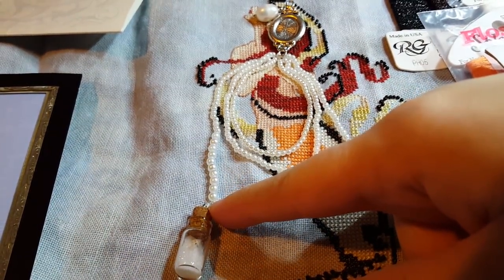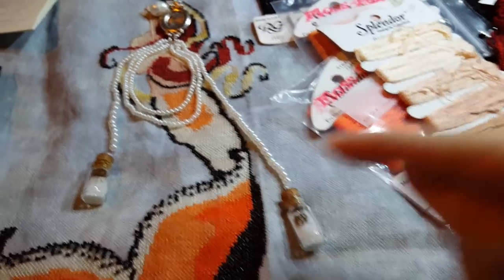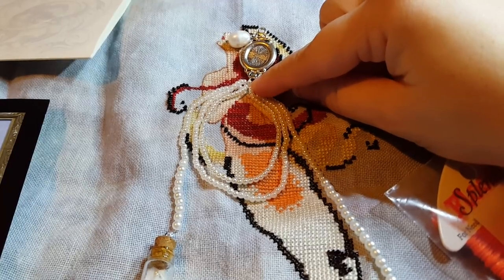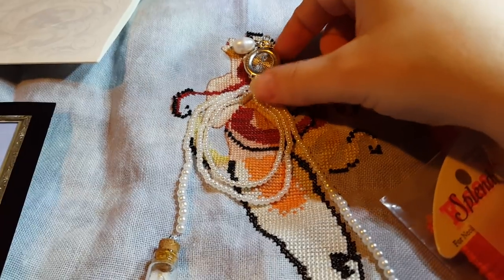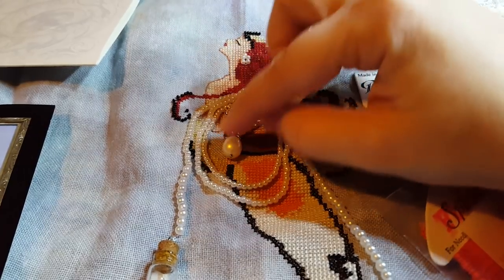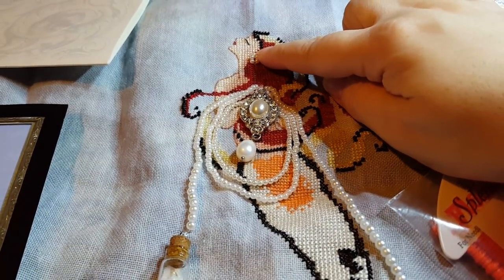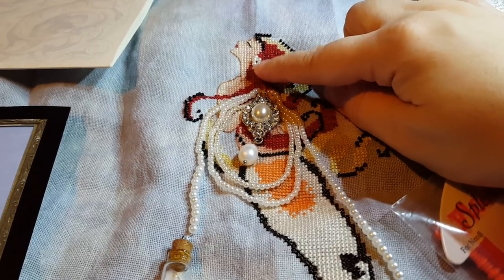I secured the vials on separately — both of them. Then I secured this pendant on. When I secured the pendant, I actually put a bead there, threaded through the bead, through the pendant, back down through the bead so it kind of sits up a little more. It sits nicely when displayed. And that's the same thing I did up here — two strands of NIMO, went around with the five pearls, came back up and tacked it. That's kind of how you couch a fiber too.